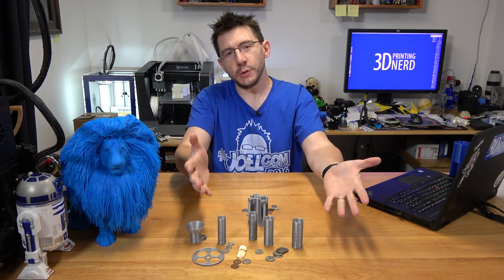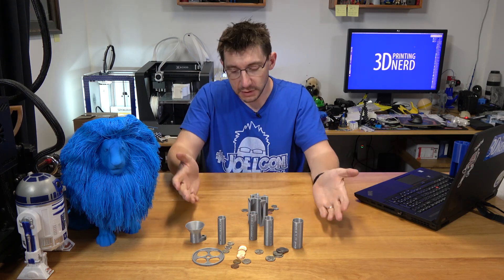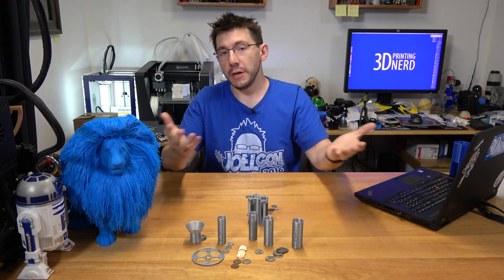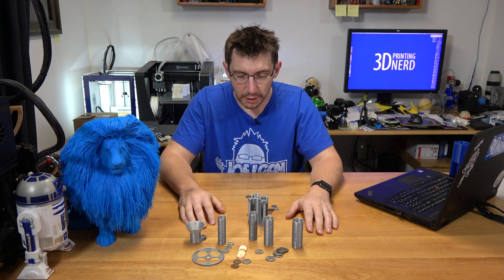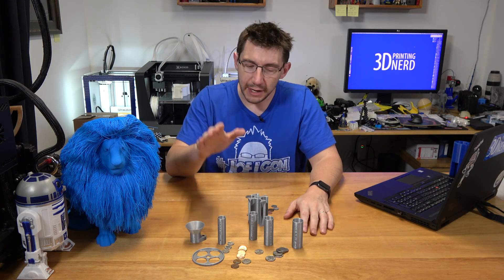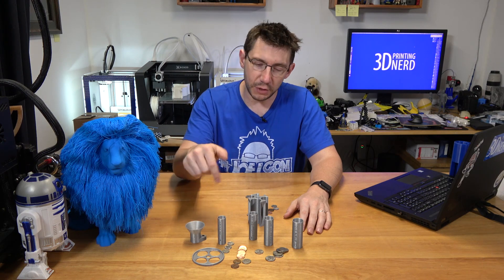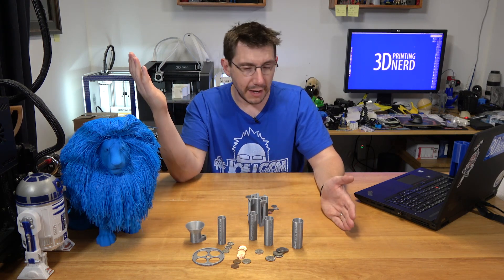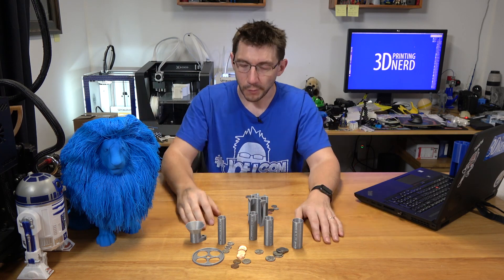This was really interesting — I didn't know coin sorters were an interesting topic for people. This one seems to work fairly well. I would recommend you give it a print. It was a really easy four to five hour print on the Prusa. I printed it at 0.2 millimeter layers, 60 millimeters a second, 215°C on the nozzle, and 65°C on the bed. I just hit print, walked away, came back the next morning and there it was.